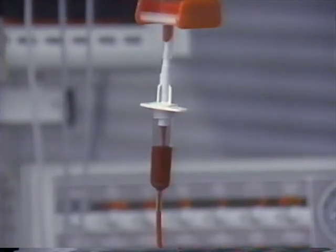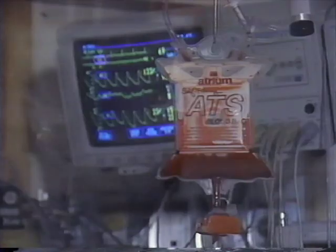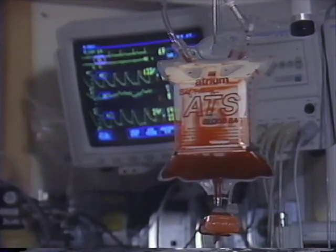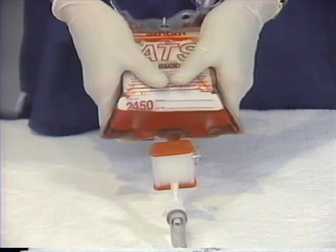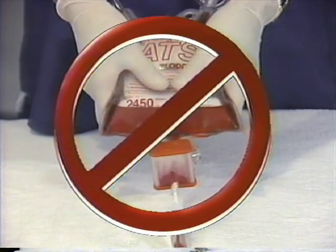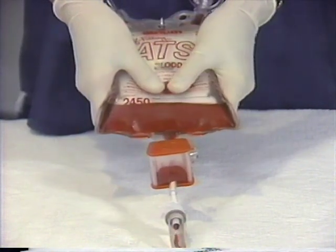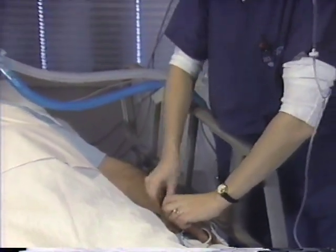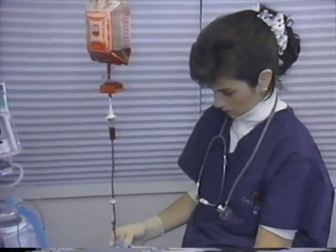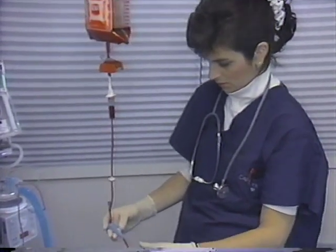After evacuating all remaining air within the IV circuit, close the IV clamp. The IV is now ready for patient connection. Due to the internal stent design of the ATS bag, we do not recommend priming the IV circuit by forcing blood through the filter and IV set by squeezing the ATS bag. For patient re-infusion, attach the distal end of the fully primed IV set to the patient and open the IV line clamp to begin infusion.